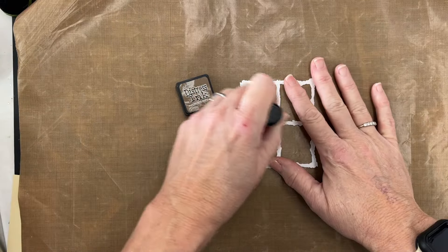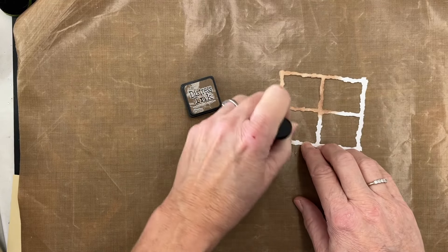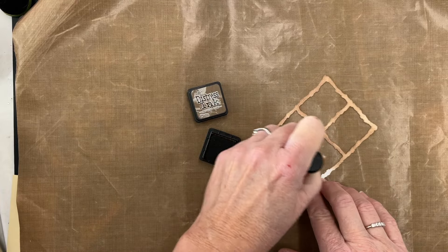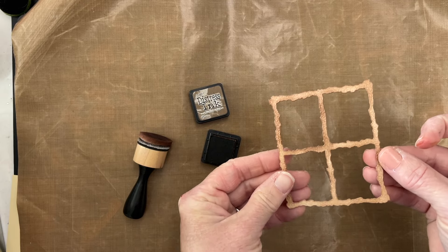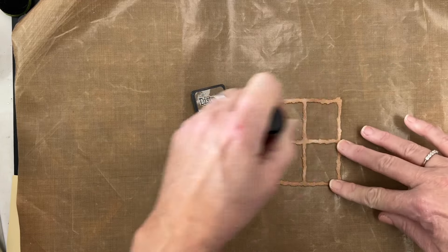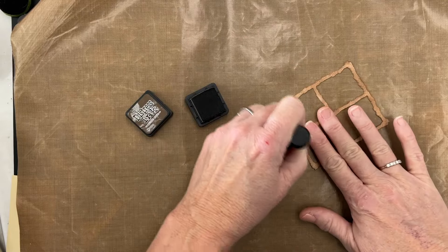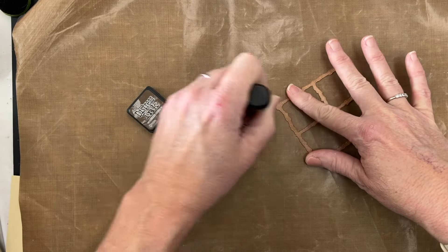I'm going to begin — I have already cut the frame that is included in that Seasonal Frame die set, and I cut this from Bristol Smooth cardstock. This is what I prefer to use for ink blending. You really could use any cardstock, but that's my favorite one. So I am using Gathered Twigs here. You can see there's some nice detail on this frame, kind of making it look a little rustic. I'm going to come back with some Walnut Stain — I'm using these Distress Ink mini ink cubes and my ink blending tool — just adding a little bit more color to give this a little more of a rustic feel.